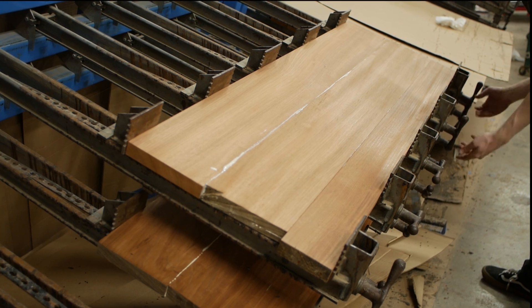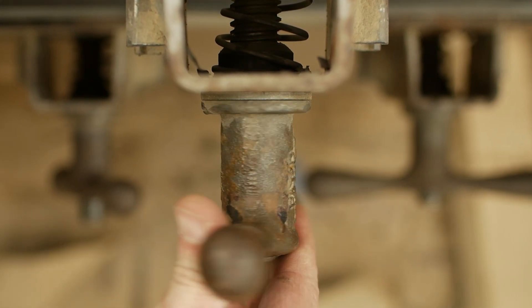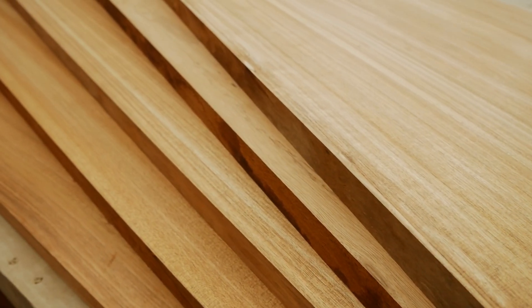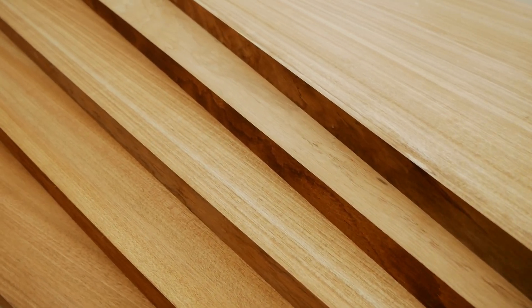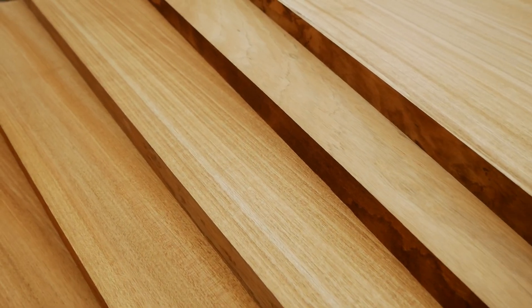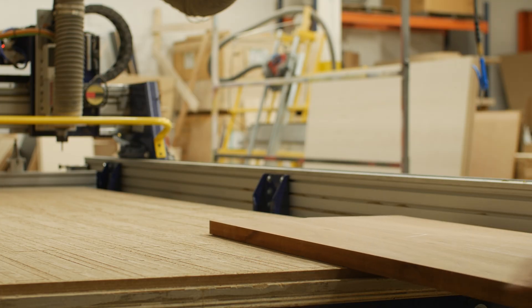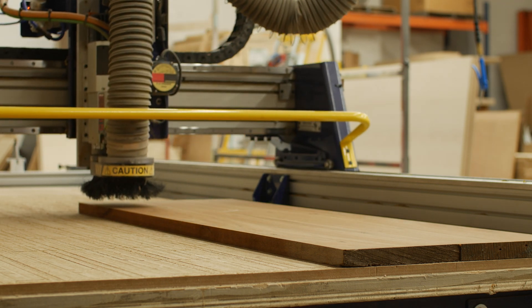The idea that this amazing wood is being turned into rubber is honestly kind of mind-bottling — you know, like when your mind's stuck in a bottle. This batch of wood in particular is unique because it's a mix of plain sawn, rift sawn, and quarter sawn. Each has its own unique look and characteristics. After a bit of planing, jointing, gluing, and sanding, we have our finished panels ready to go on the CNC.